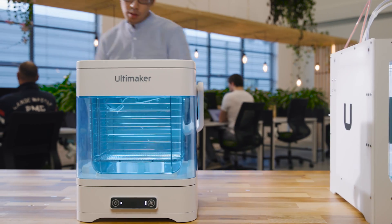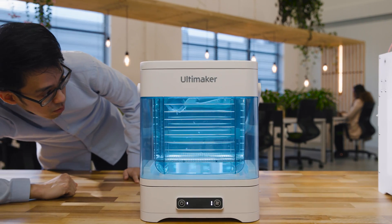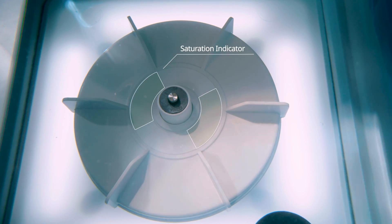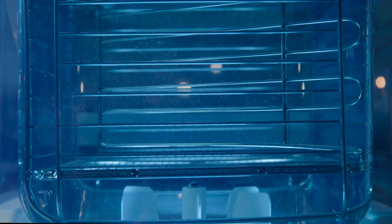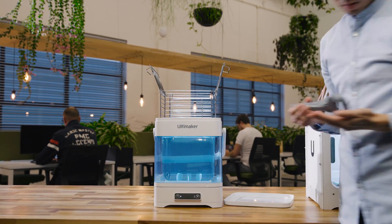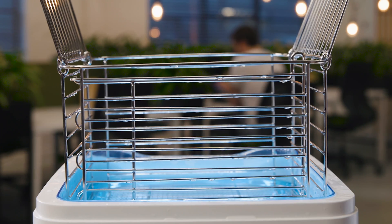Monitor the entire removal progress through an illuminated transparent container, and a saturation indicator shows you when the container's water needs changing before you start your cycle, ensuring you achieve a faster end result with minimal operating time and complete peace of mind.